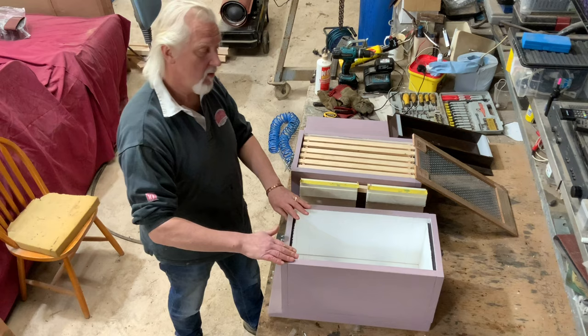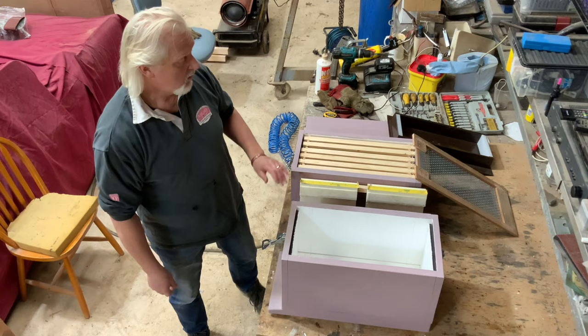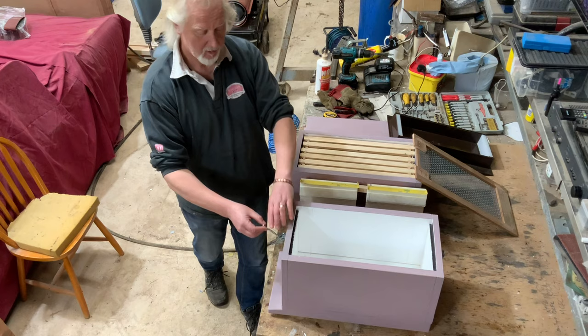They come sectional so you have to put the box together. The base is separate so you screw the base to the box, but for the purposes of this national to Langstroth conversion you take a second brood body that's not going to be fixed, and you hold them together with these cam latches.